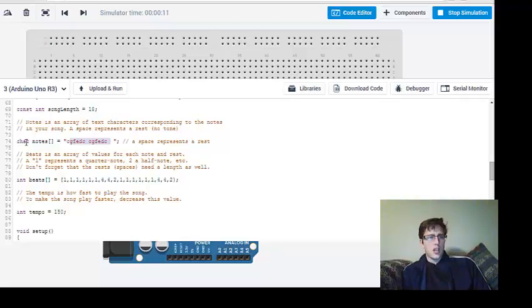CHAR right here stands for a type of list or sequence. This is what we're using for our code — the character code. Our notes have been coded into this, and now we can get a little more complex.